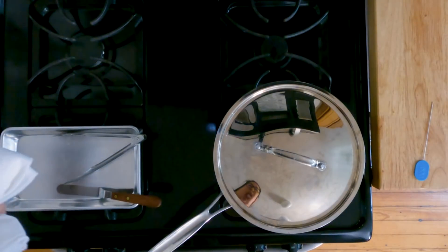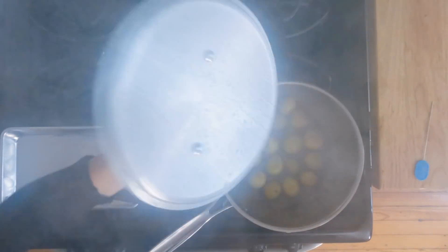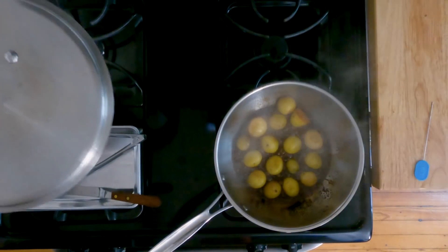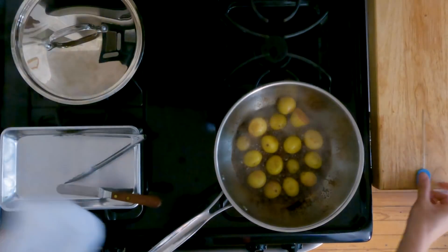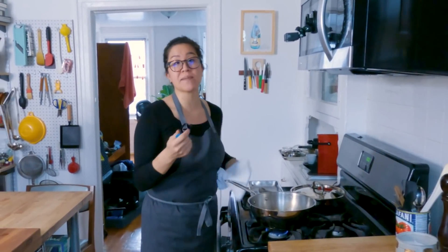It's been about 10 minutes — let's take a look at our potatoes. You'll notice that the potatoes have not been completely submerged. As the glaze is reducing, the steam is actually cooking the tops of the potatoes.